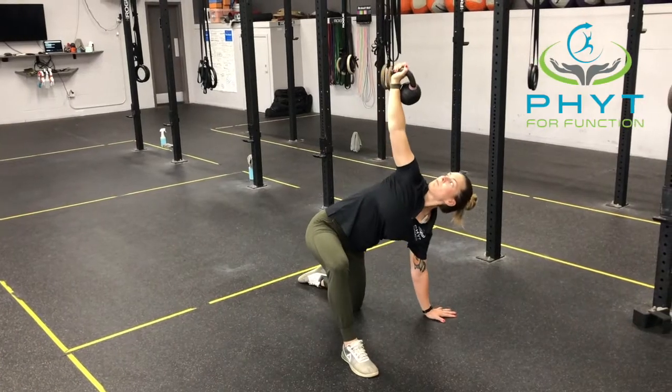If you have any questions please ask them below. Like, comment, share, or visit us at fitforfunction.com.